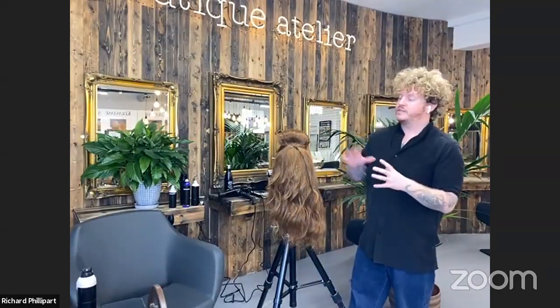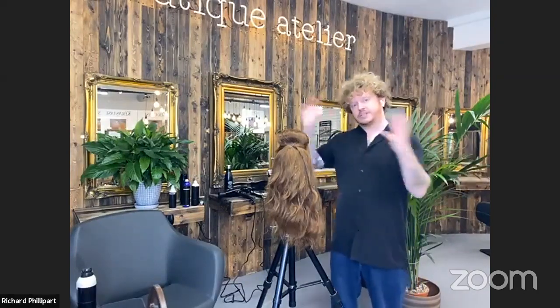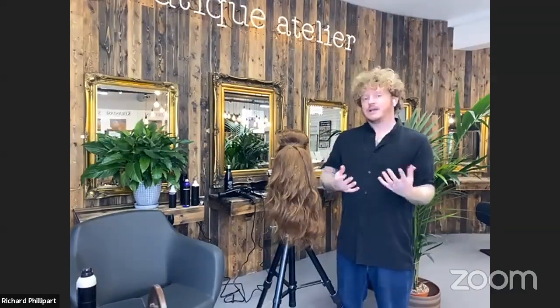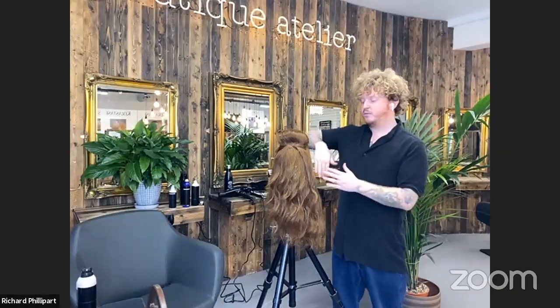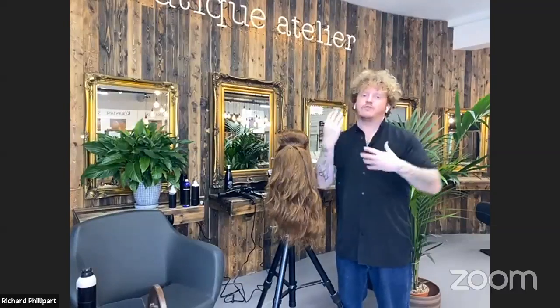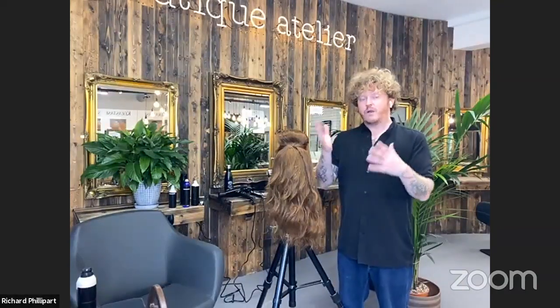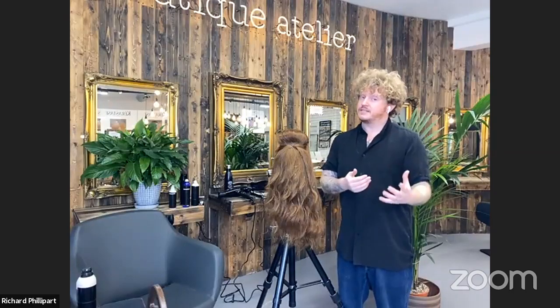The next fundamental is how to move all the hair from one side of the head to the other and keep it there. Richard clarifies he's creating a French pleat but emphasises the goal is to teach the fundamentals — elevation, locking, folding, and rolling the hair — not a specific hairstyle. If you understand how hair fits together you can create anything; if you don't understand the fundamentals, experimenting with hair up tends to be a disaster.